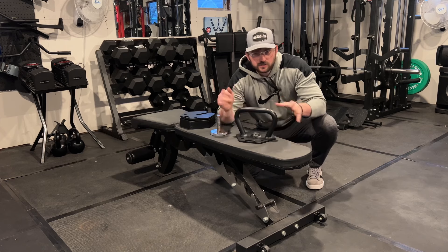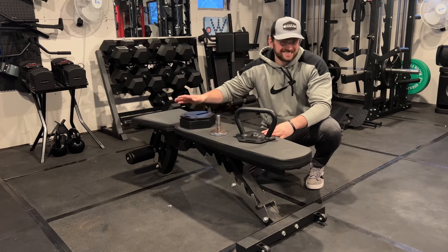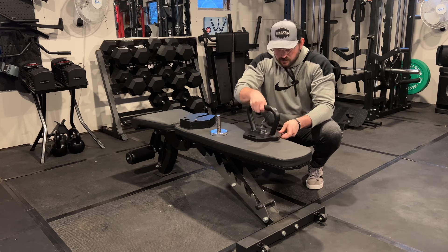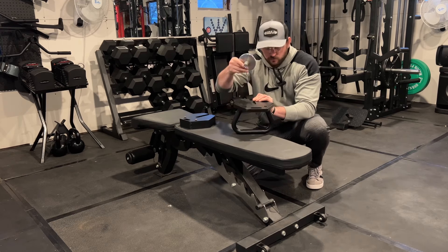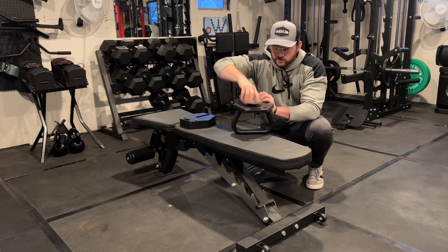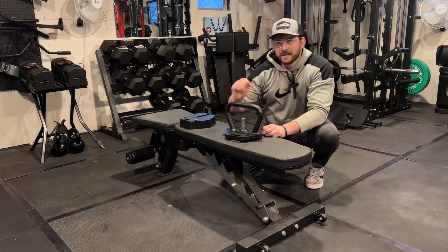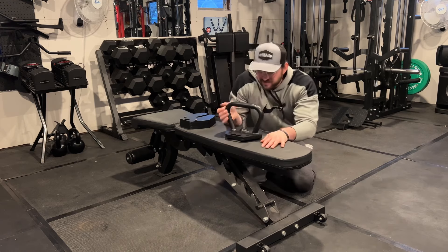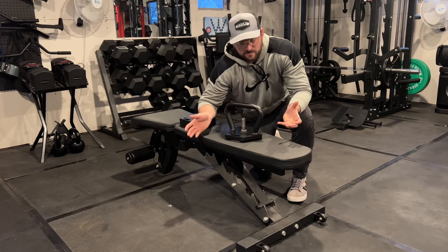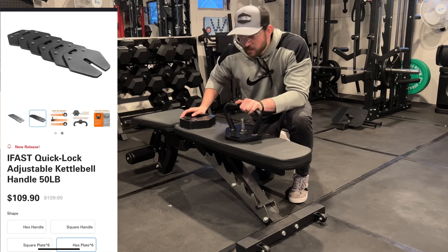Now for their adjustable kettlebell, which is compatible with the dumbbell plates. The handle came with six cast iron plates that look like five-pounders. You clamp the plates on and screw the bottom piece in through the bottom, tighten it up, and you can do kettlebell swings, one-arm shoulder press, and various kettlebell movements. Just the handle on hex or square is $54.90, or about $109 with the six hex plates included — a good deal.